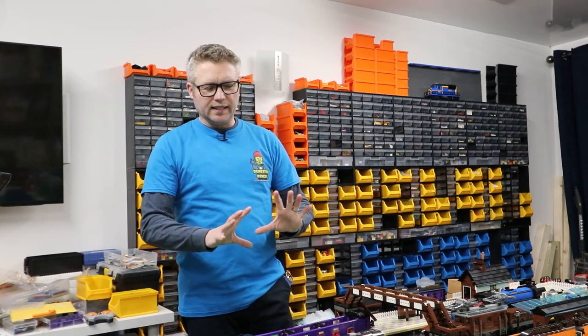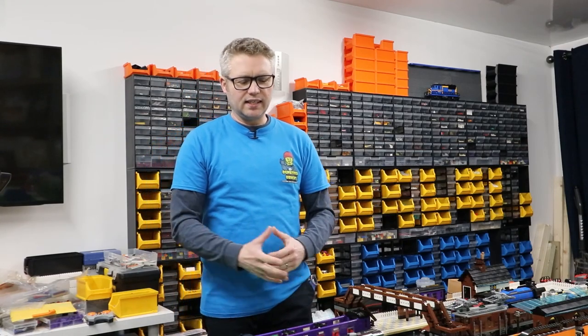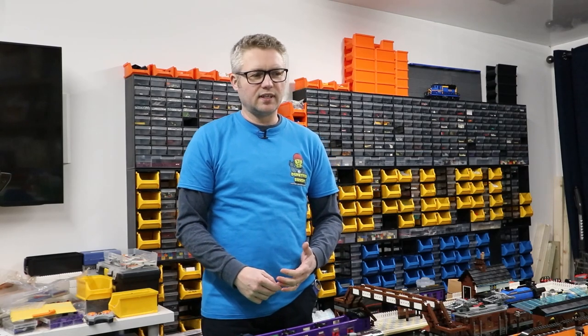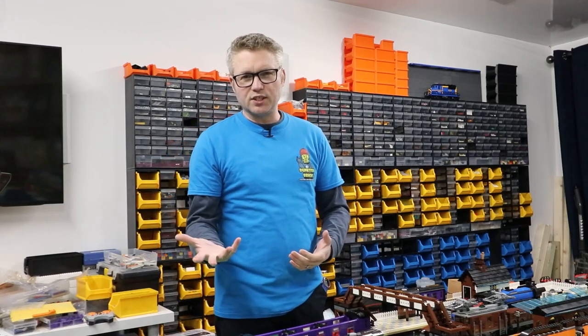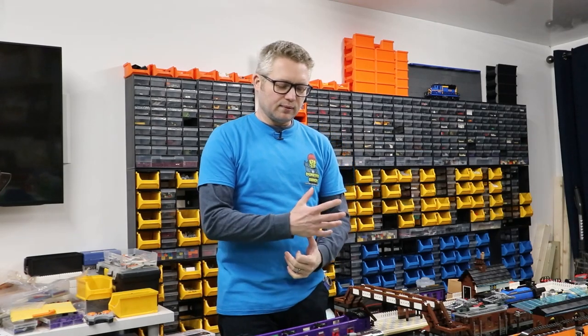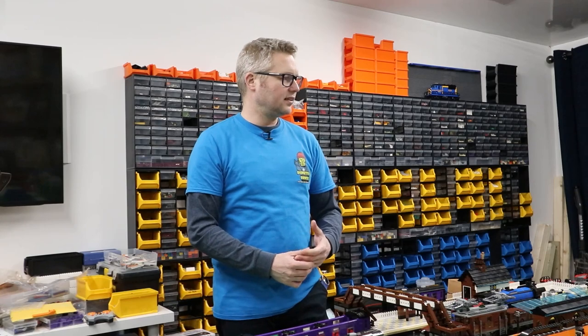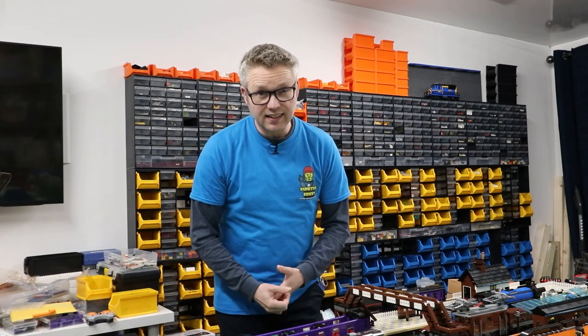These carriages will eventually get pulled around the layout, and it also means I can pack them up and go to shows and hopefully run them on other people's railways. My car is very small — especially with children in it — so transportation is a challenge, but the carriages will let me display something if I get the chance. I've made some progress on the layout which I'll cover in another video, along with the Emerald Knight power functions conversion. Thanks for watching and I'll see you in the next one.